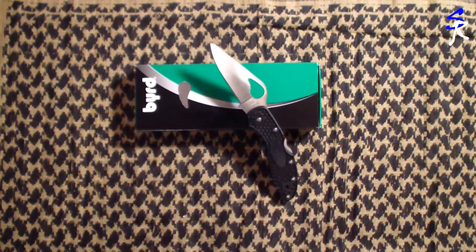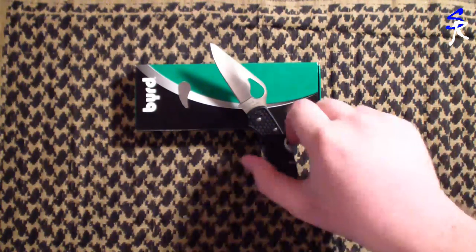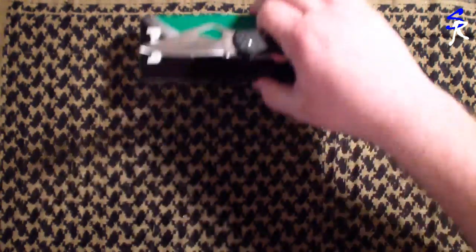Meadowlark 2 by BIRDZ — love this knife, it's a favorite of mine. Alrighty, let's get on with this review. We're gonna be talking today about the BIRDZ Meadowlark 2, and like I said earlier, I actually used to have one of these. I carried it for a few months and I think I hooked it on the back or side of a bag and must have lost it somehow because I never saw it again. Let's go ahead and talk quickly about the specs.